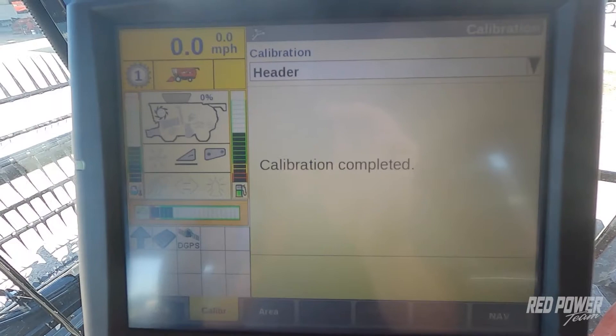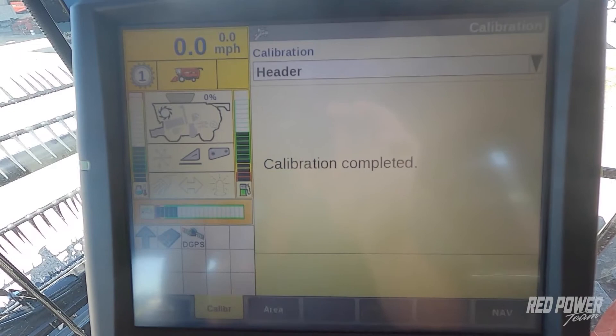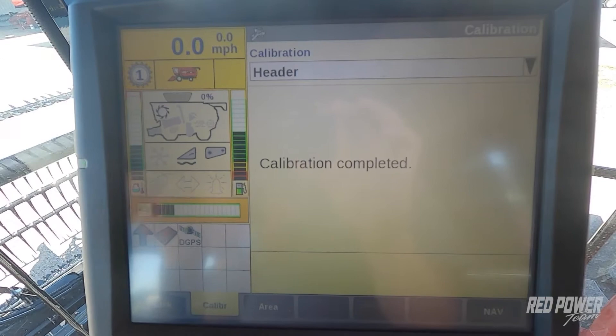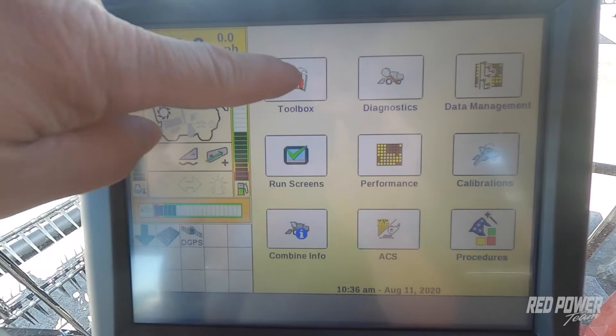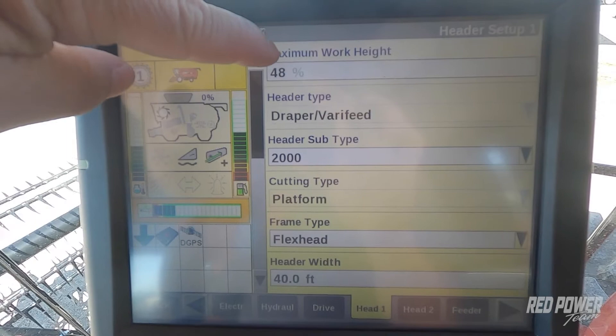Once those settings are set, we want to verify that our combine is turning our acres on and off as we raise and lower our head. On the screen, a gray arrow pointing up tells us we're turning around on the headland. When I press my resume button and the head lowers down, we should get a green arrow pointing down when combining across the field. If we need to adjust this, press back, go to our toolbox, go to our Head 1 tab. Under Head 1, we've got max work height — this is where we adjust where the head kicks our acre counting on and off.